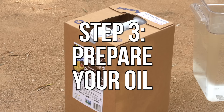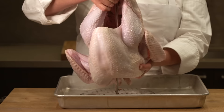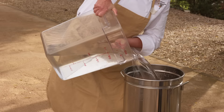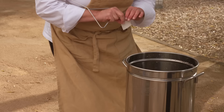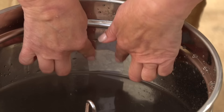Canola, peanut or vegetable oil work best because they have a high smoking point. Place the turkey on the perforated poultry rack or in the fryer basket and place it in the fryer. Fill the fryer with water until the turkey is just covered. The pot should be large enough so that the oil is still at least 3 to 5 inches from the top of the pot. Remove the turkey and mark the water line. That line will be your guide when adding oil to the fryer.